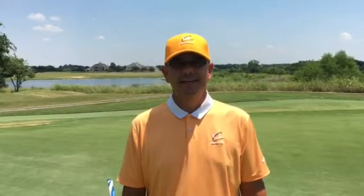Hi, I'm Brent Blackburn, your director of golf here at Gentle Creek Country Club, and today we're at the putting green and we're talking about rocking your shoulders when you putt.